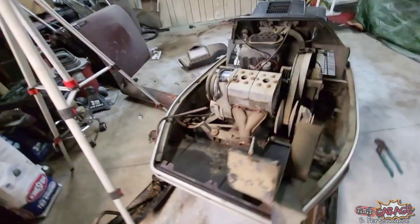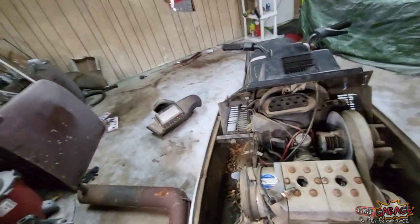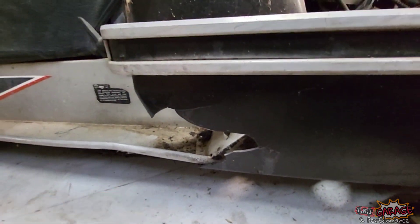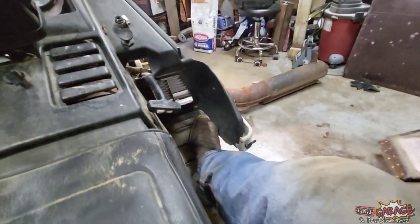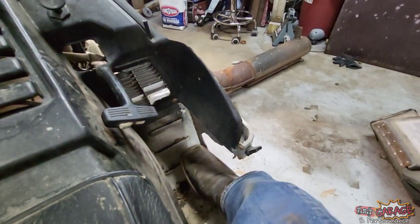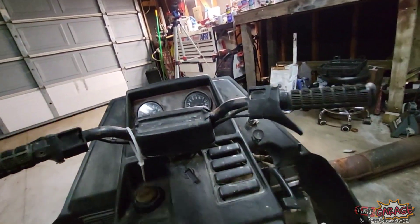Everything under here looks really good. The belly pan is in tremendous shape — you can tell it wasn't bounced off anything. The only issue with the belly pan is right here: that's not like the slide getting beat or slammed around. It's when you're riding and pulling a hard corner with your foot not all the way on the running board — your foot goes right through the belly like that. So that'll take a little bit to repair, but nothing too terrible.